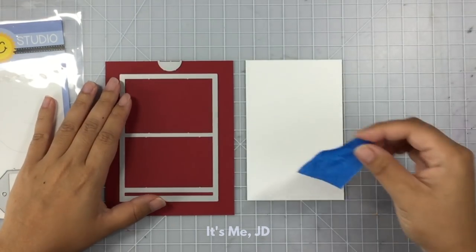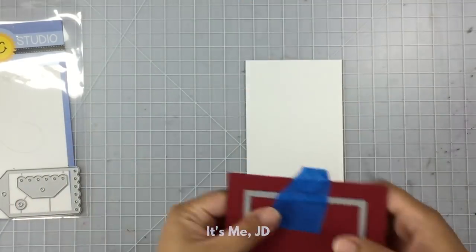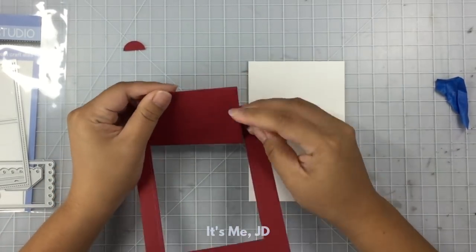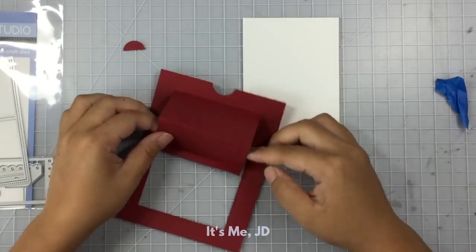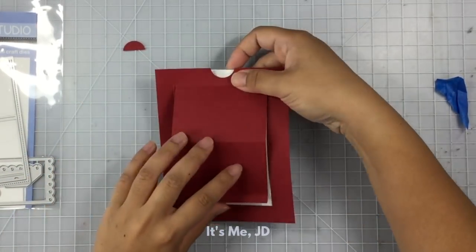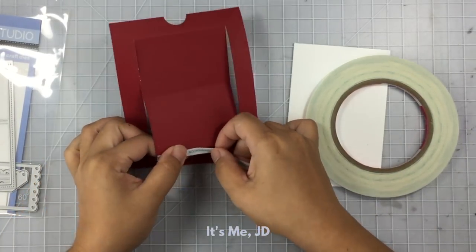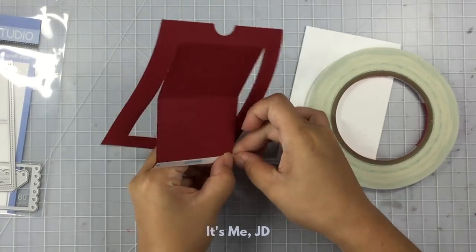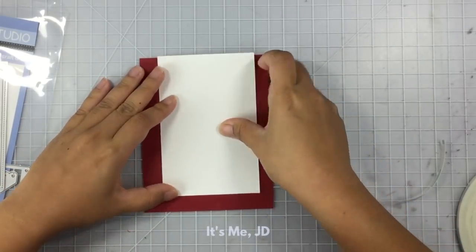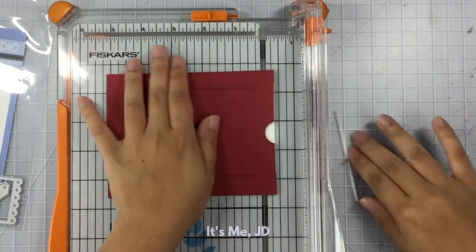This pop-up slider card is made possible with the help of this awesome die set. It cuts out your sliding window as well as some notches and other fun elements, and creates score lines for you to fold. You'll just have to create your own sliding pull panel — mine is in white and it's like three and a half by five inches. I'll flip my sliding window over and add some score tape to the back of that tiny rectangle that was made with the score line, then attach my pull panel piece to that score tape.